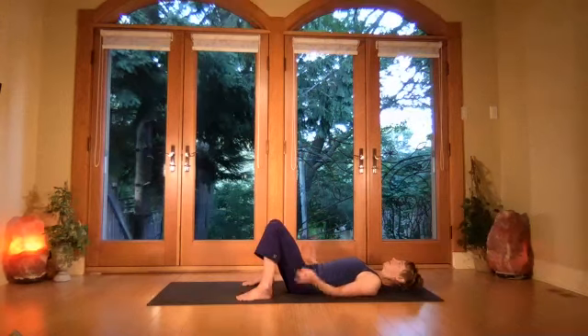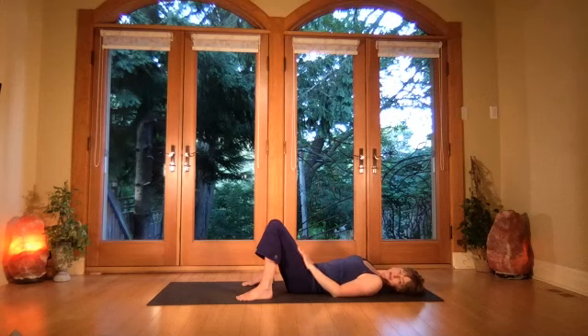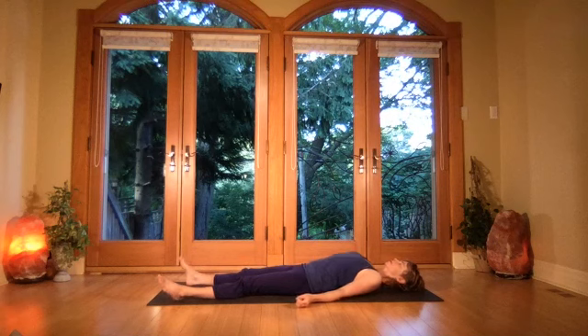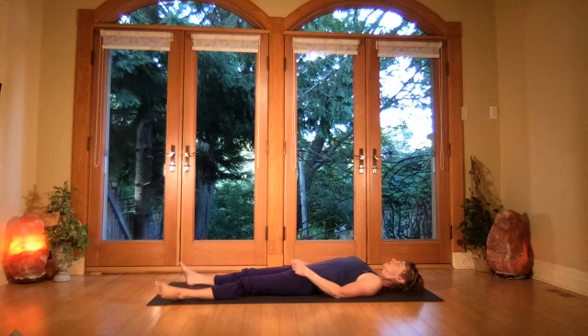Release the arms to the side. Let the legs straighten and come into shavasana. In this pose, all you do is soften — there isn't any use of muscle to lengthen or be in a tall abdominal wall. Nothing is working, so just let go, let your feet roll out.